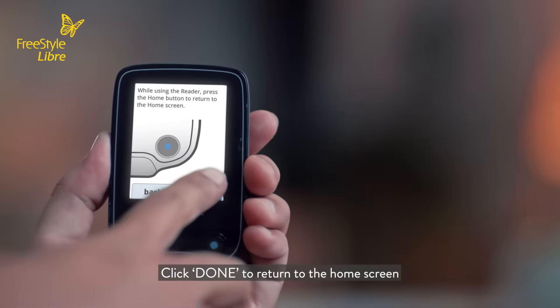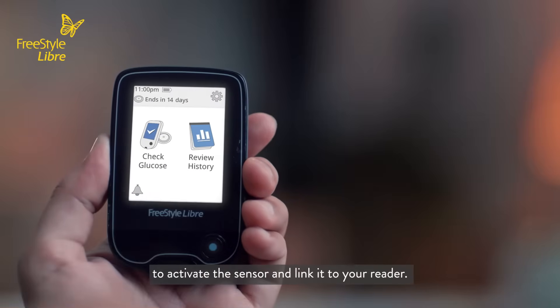Click done to return to the home screen and to activate the sensor and link it to your reader.